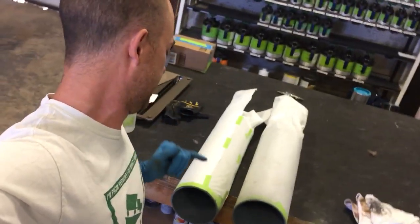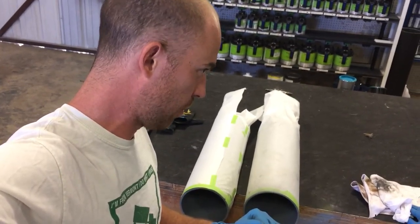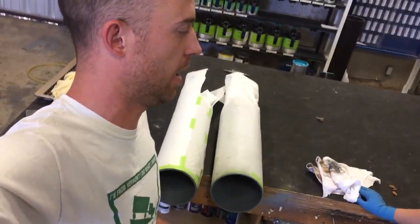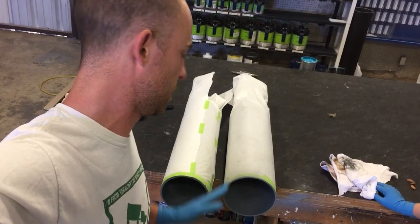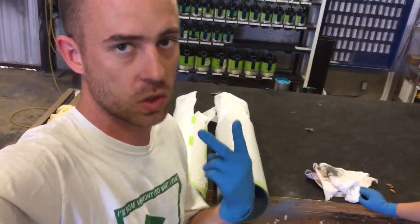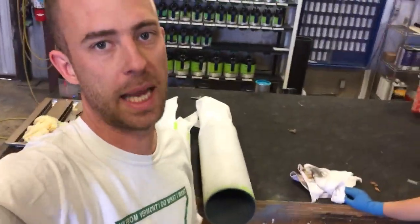Now we just put on a self-etching primer, which is the actual primer going on here — that's the gray you can see on the bell. After that, we're going to sand it, clean it, and then we can put the paint. So there are two layers of primer, then cleaning, then one layer of paint.